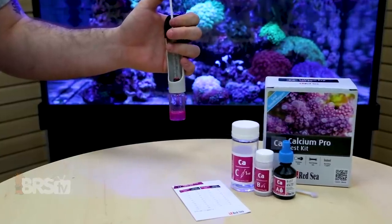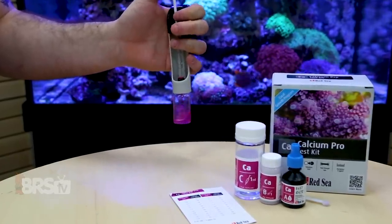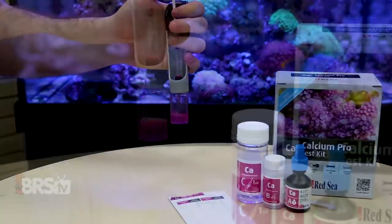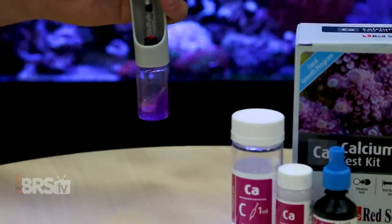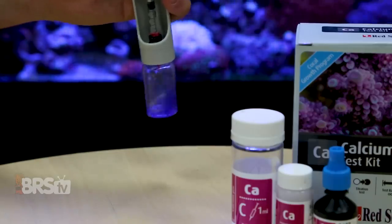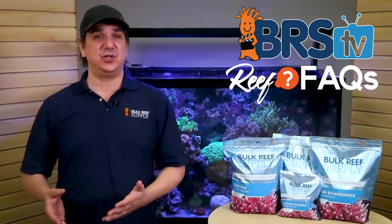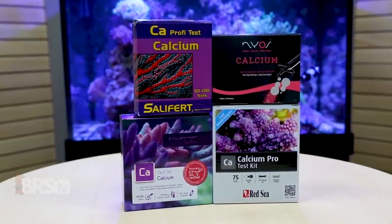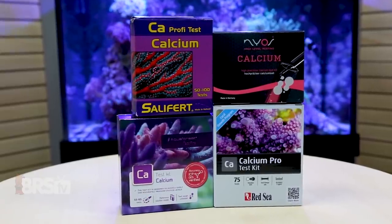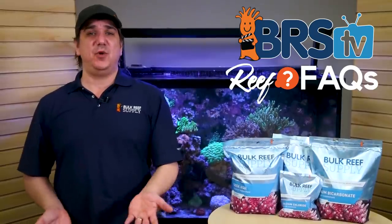Keep in mind that hobby-grade test kits are probably only accurate to 10 parts per million or so, and likely 20 parts per million if you're loose about how you perform them, don't follow the procedure exactly, or don't clean the utensils well between uses. So don't get hung up if it isn't exact. If absolute accuracy is critical to you, I'd either perform the test two to three times and average them, or consider averaging multiple test kit brands, but I don't think most people will find enough value from that to justify the increased accuracy.